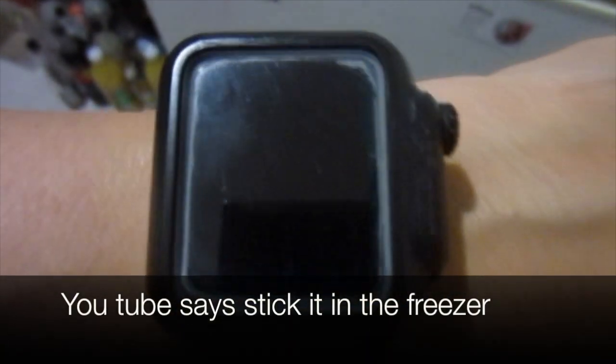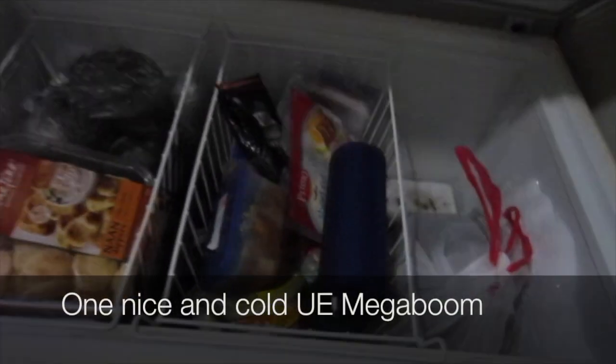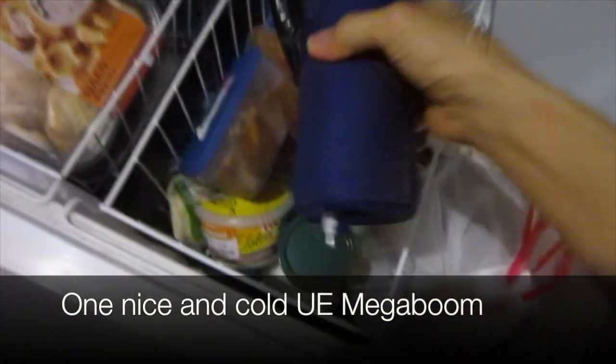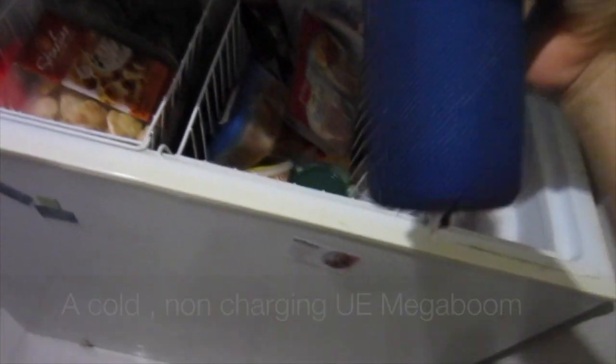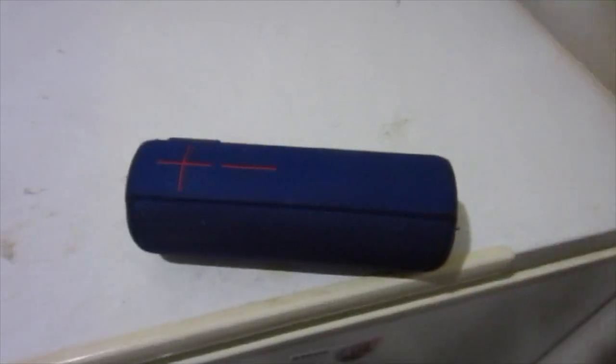YouTube says stick it in the freezer. So after one hour and ten minutes in the freezer, we get one nice and cold UE Megaboom — a cold non-charging UE Megaboom.